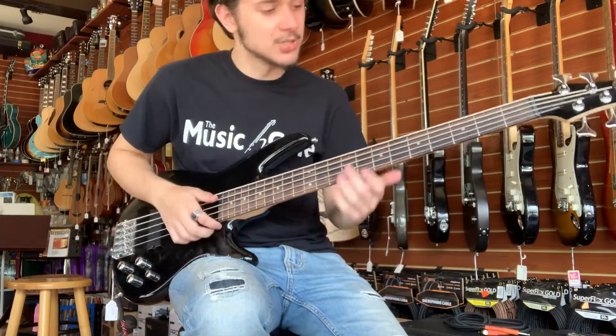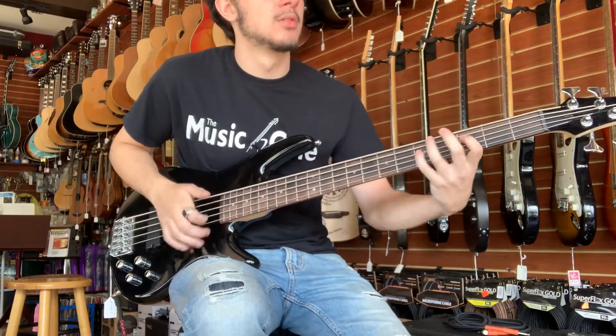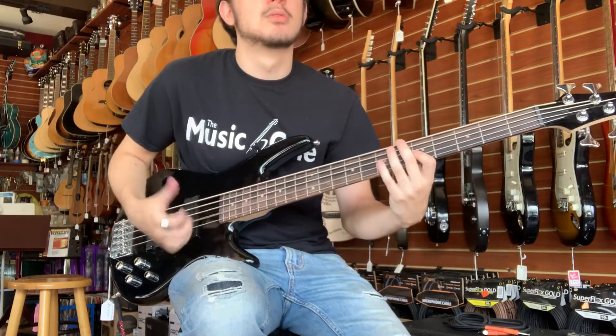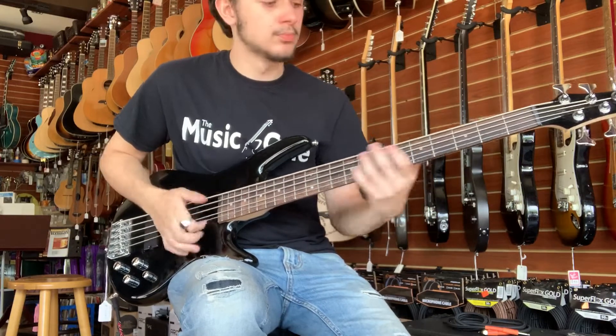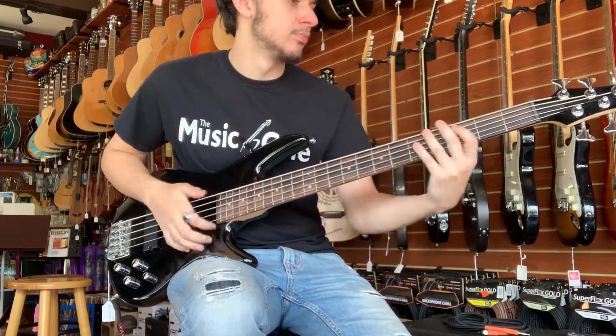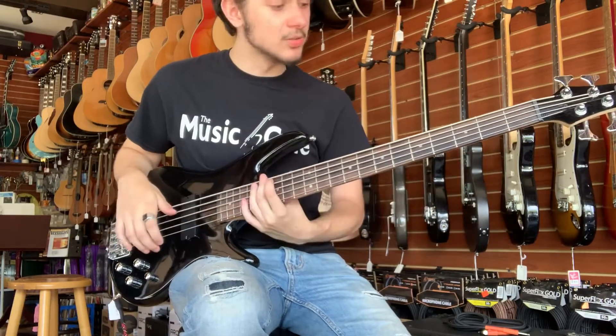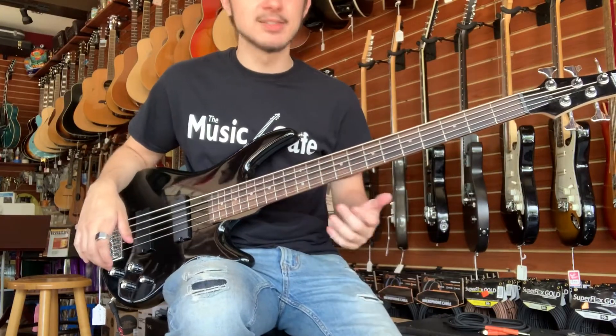So if we find a comfortable medium of those two, you can get a really cool slap tone on both of those pickups. What's cool about this one is it has a nice tension on that low B as well, so when you slap, it doesn't lose its growl.